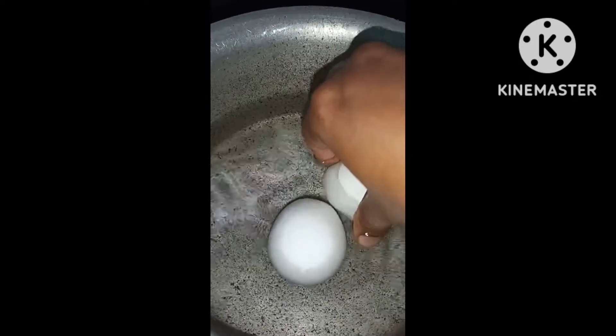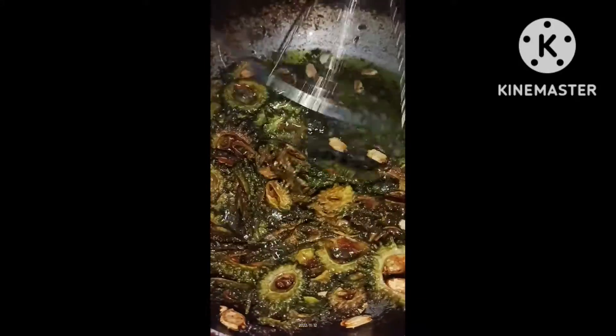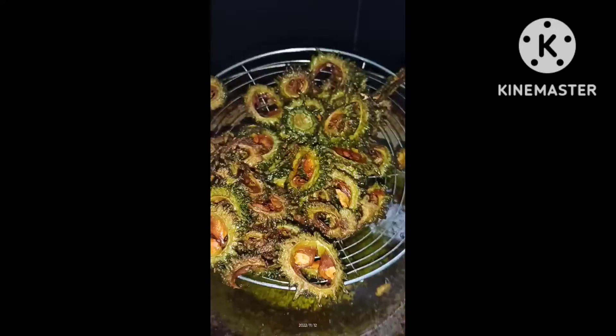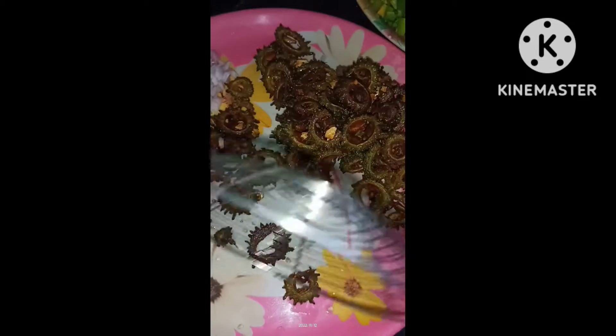I am going to put the eggs in on low flame. I am going to put the eggs in the plate. If I put it on the plate, I will shift it on the plate. We need to save the vessels and save time.